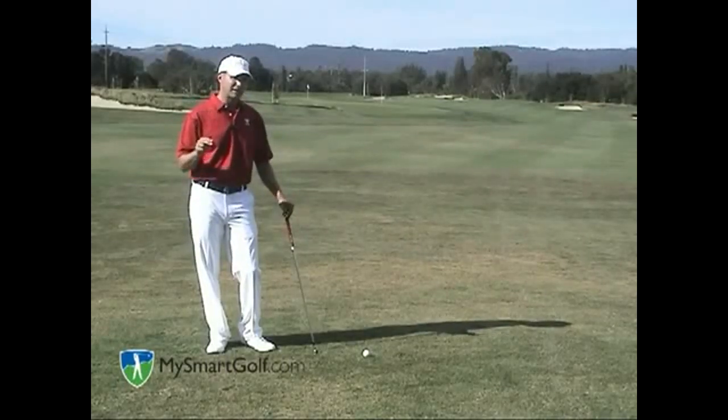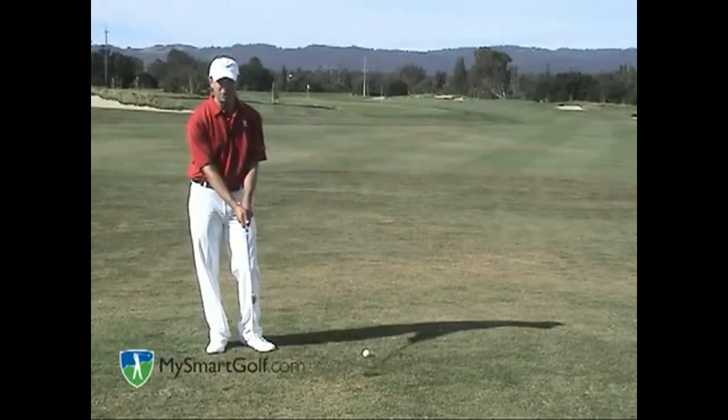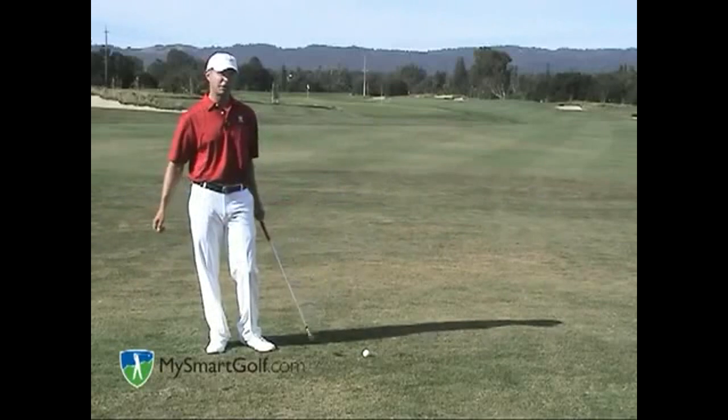One last warning about the flyer lie: it's very easy to go underneath the ball, so I'd recommend hovering the club at the height of the ball so you can sweep it right off the top of the grass.